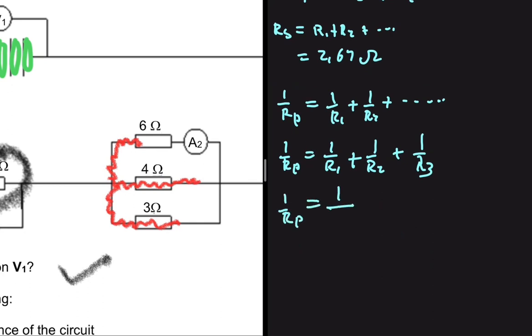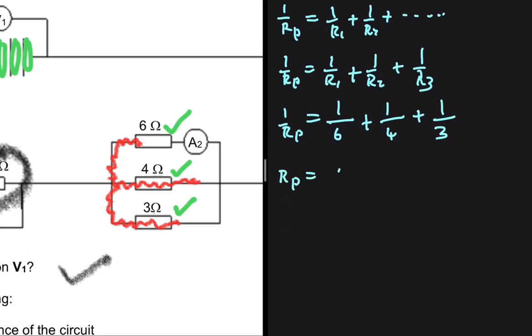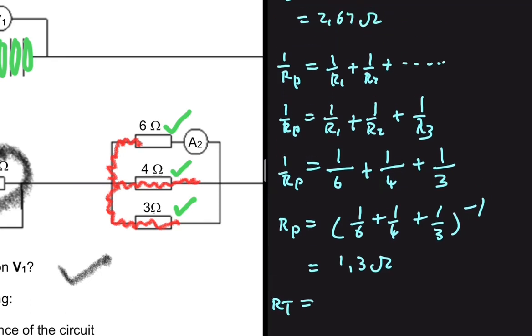So 1 divided by RP equals 1 divided by the total resistance on the first path — taking that as path one, that is 1 divided by 6 — plus 1 divided by R2, the second path, which is 1 divided by 4 — plus 1 divided by R3, the third path, which is 3 ohms, giving 1 divided by 3. Therefore RP equals the quantity (1/6 + 1/4 + 1/3) to the power of negative one, which equals 1.3 ohms.